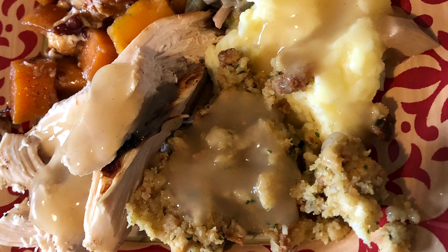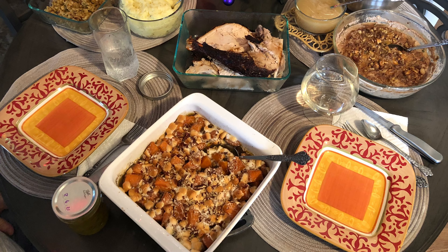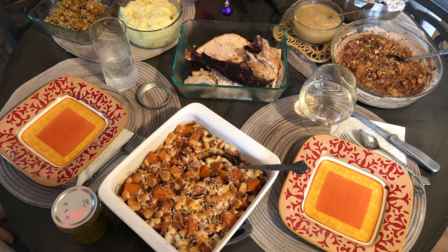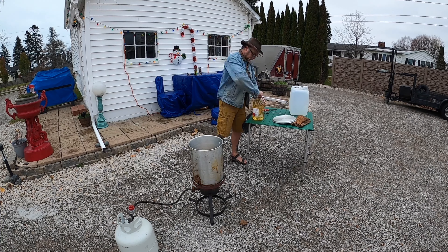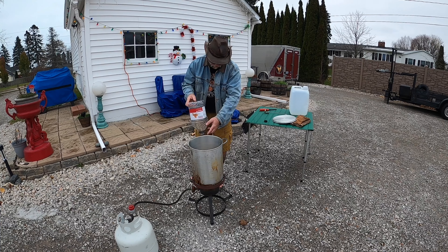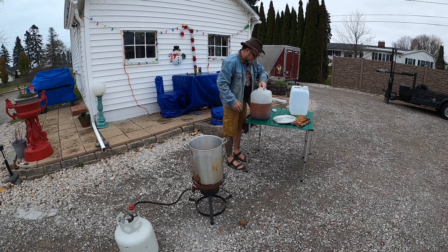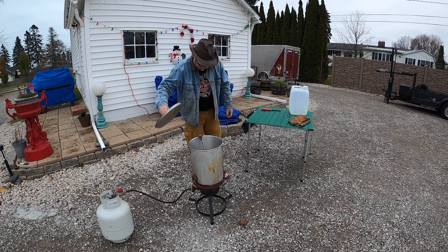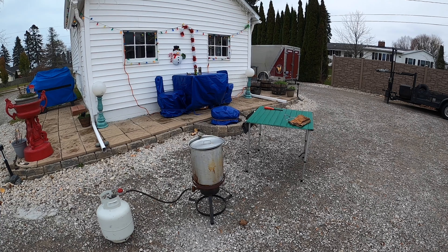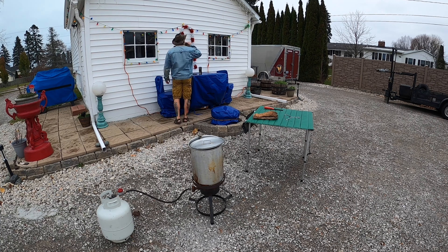It's Thanksgiving time again. I deep fried a turkey, made mashed potatoes, candy yams, stuffing, three-bean green salad, and some miniature pecan pies. When you're deep frying a turkey, always use common sense — don't use more oil than it calls for. This is probably about my 35th turkey that I've deep fried. You always want to keep an eye on it and keep the temperature at a controlled 375 degrees.